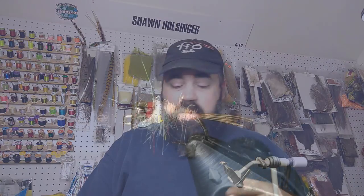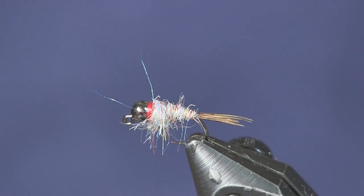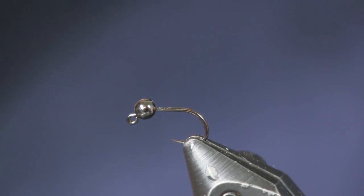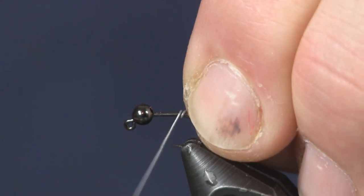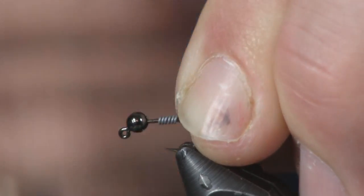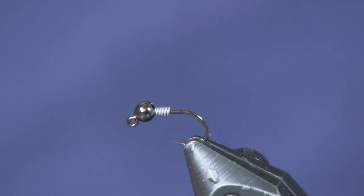Pretty simple Czech nymph style tie — we're going to weight it down pretty good. We're going to use Firehole 516 jig hooks and a 7/64 tungsten slotted bead, 3mm in black nickel. His pattern calls for silver but I ran out, so I'm using black nickel — it's close enough, the fish will still eat it. I'm going to put about five or six wraps of lead on here, just enough to push the bead up, hold it in place, and give a little extra weight.